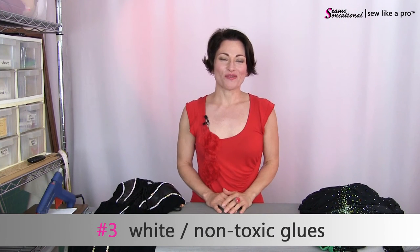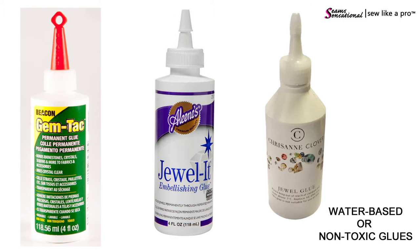Number three option is white non-toxic glues. Gemtac has been around for decades, so I assume it works though in truth I've never tried it. Chris Ann's Jewel Glue — same thing, I've never tried it. But Chris Ann is the world's leader in selling dance and skate costume related items, so I'm pretty sure they tested this glue and it works well. The bright side of these water-based non-toxic glues is that you don't have to worry about fumes. The downside is that they tend to dry much slower than hot applications or epoxy glues. With the white glues, keep a little handy desktop fan nearby so that after you lay down your row of stones you can have it blow directly on the dress and it'll dry the glue much faster so you can keep working at a pretty good pace.